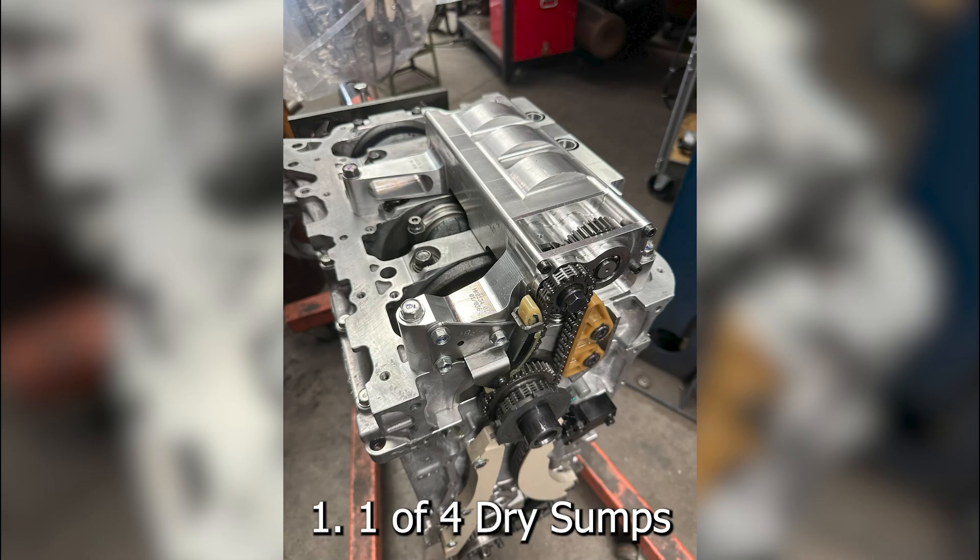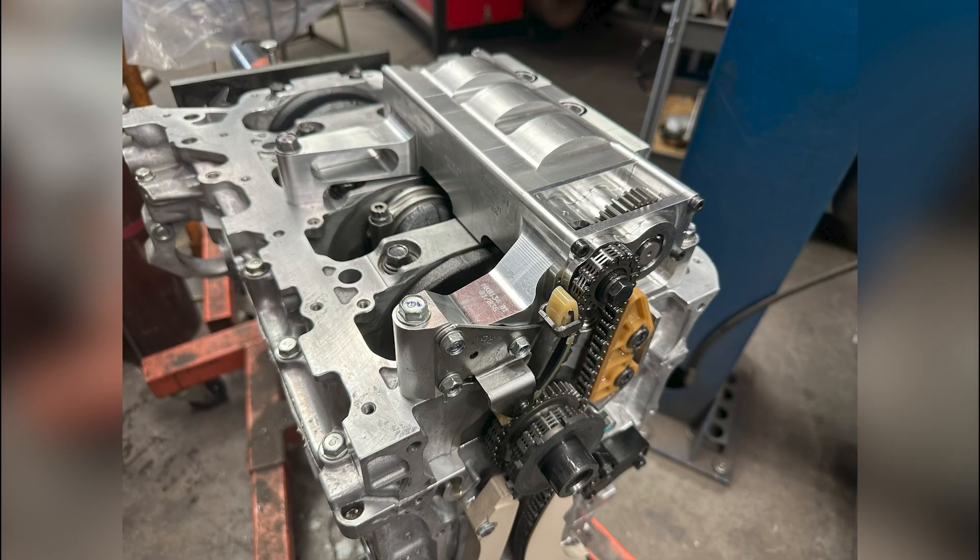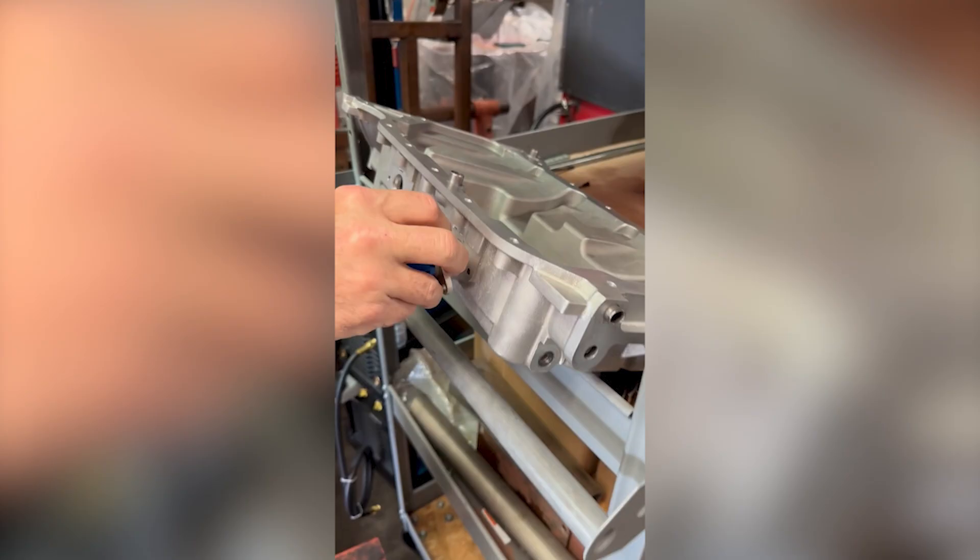Here's what we know. First, there are only four of these dry sump systems in existence. It utilizes an aluminum billet pump, custom cast aluminum oil pan, and a remote oil reservoir.